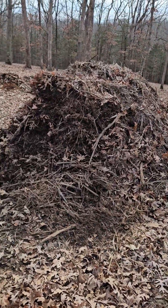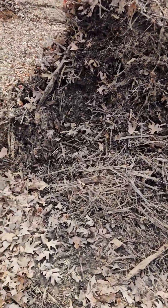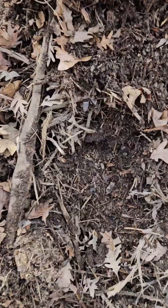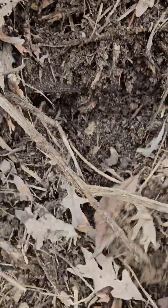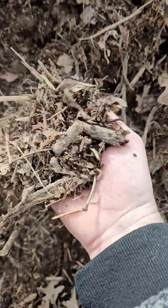Hey everybody, Robbie from Missouri Worm Supply. I'm gonna flip you around here and show you what we're doing. This is one of our wood chip piles we got going. I just kind of dug in there a little bit — it's started to break down. It was all big stuff like this; this was done from early summer. It's starting to look pretty decent. I can run all that and get a whole bunch of good stuff out of there.